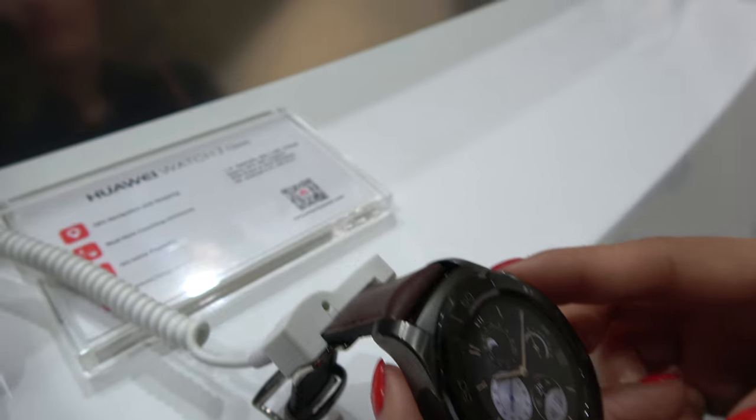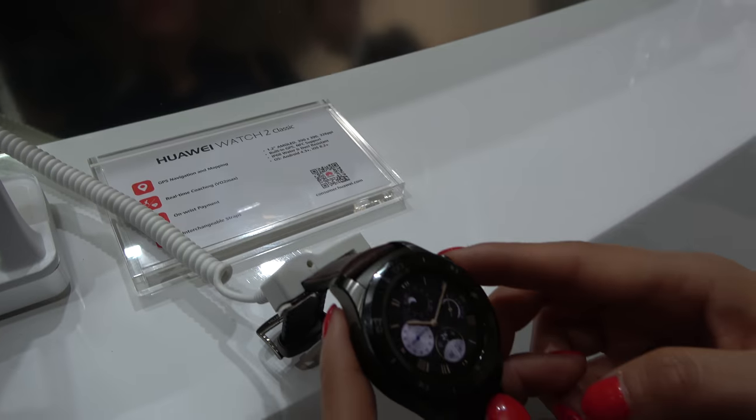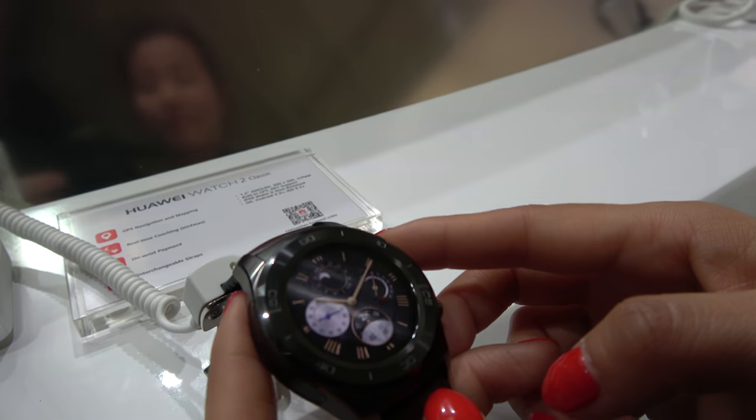The Huawei Watch 2 — the first smartwatch reference design for the Android Wear 2.0 UI.